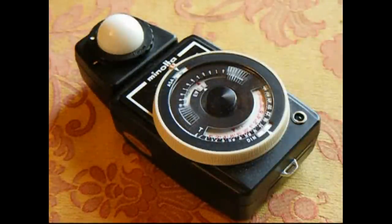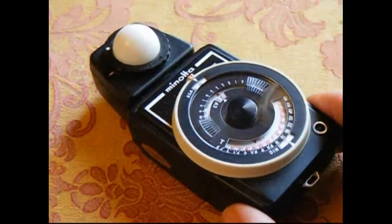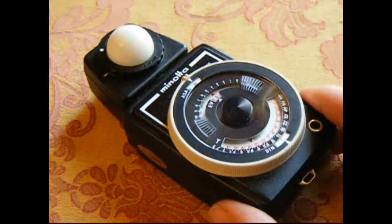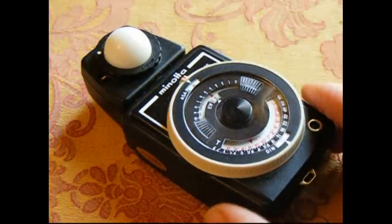So you had to use a light meter, and this is one of those beasties, but this is quite a bit different because this one is actually an incident light meter rather than a reflective light meter. And you can still use light meters today if you want to, if you don't quite trust your metering in your new camera, or if you've got an old film SLR where maybe the light meter doesn't exist or doesn't work anymore.